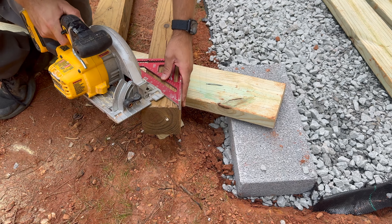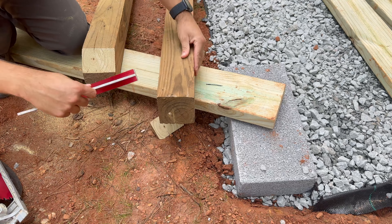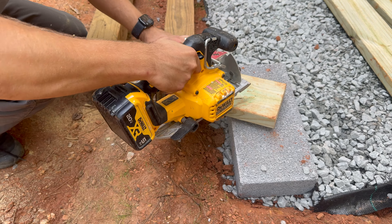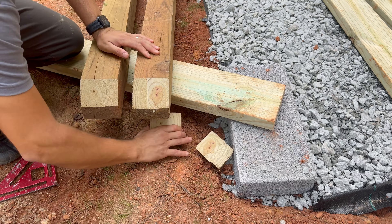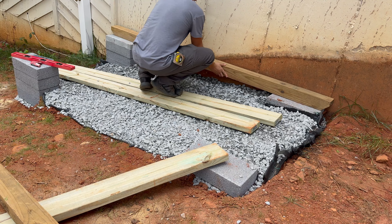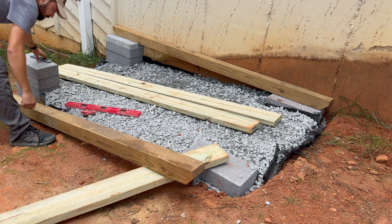To frame the floor of the shed, I'm going to be using all pressure-treated lumber. I start by cutting off the corners of the 4x4 skid. This helps reduce the sharp edges and it's a nice touch whenever you need to move the shed. I place the 4x4 skids on top of the concrete blocks.